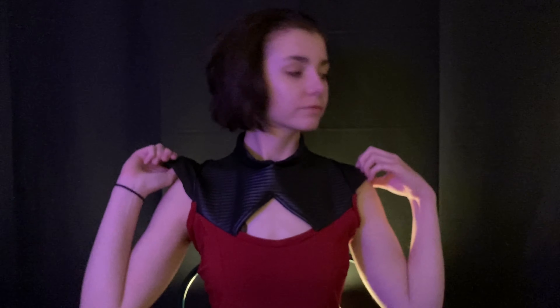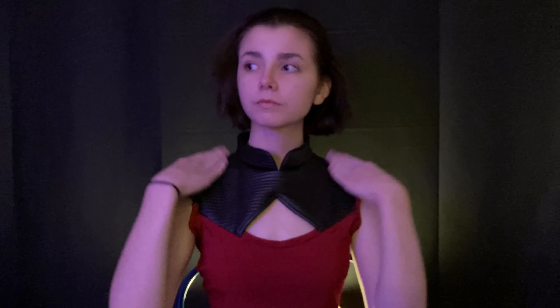Hello everyone, and welcome to this week's video. Today I will be walking you through how I did my corrupted, or what I like to call it, my shattered Catra look.